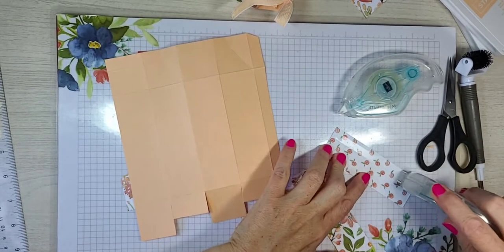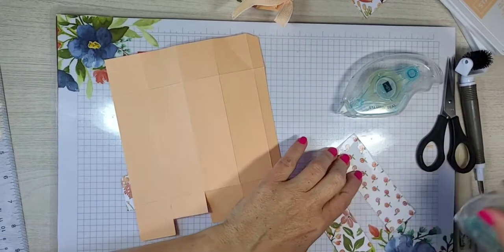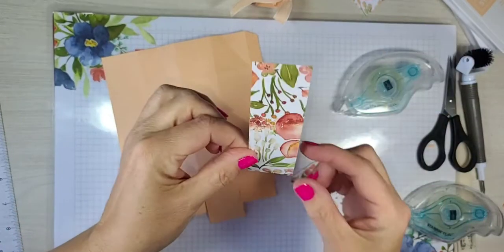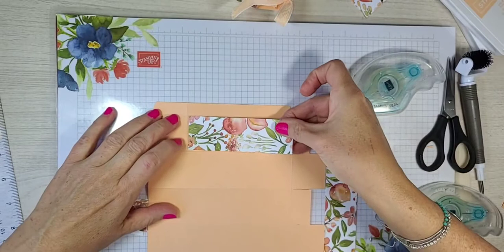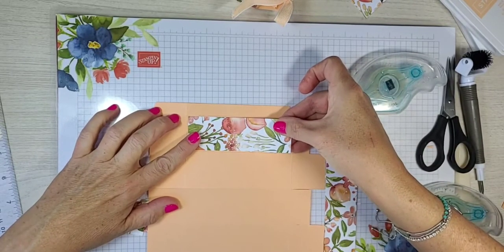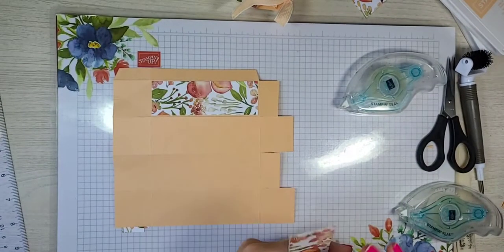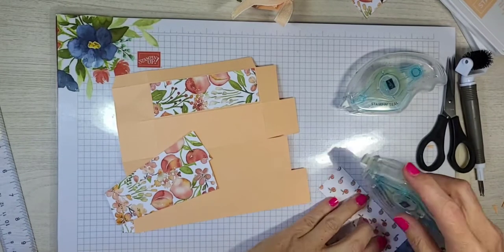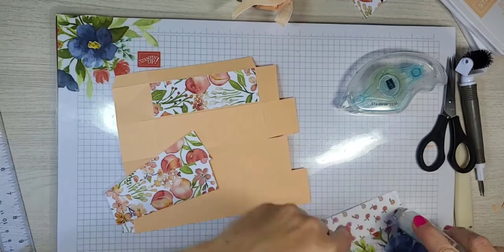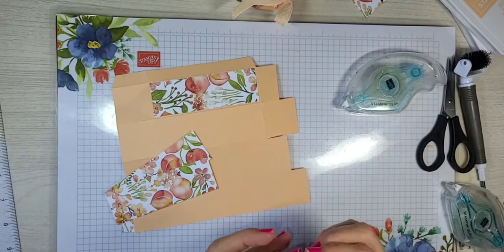We are ready to add our designer series paper. Hopefully this stuff will work and cooperate tonight — as soon as you go live, things tend to go wrong. They always do. It's much easier to do this when the paper is flat and not when it's a three-dimensional item, trust me. I've done it before. That tape is not behaving — it was probably sitting in the warm camper.